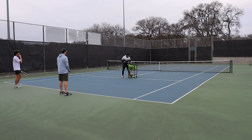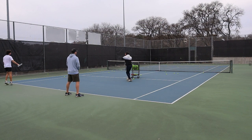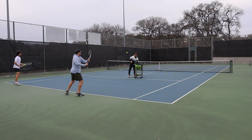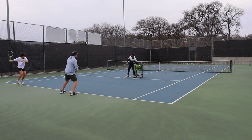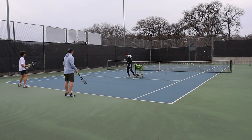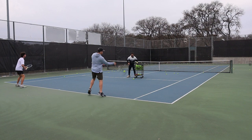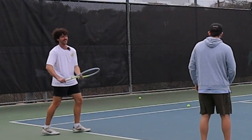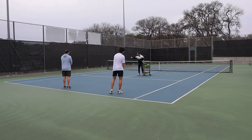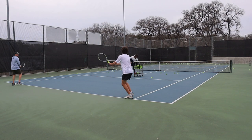What we're going to do now is add a little bit of movement. In some ways this is going to make things easier because you can take advantage of that dynamic movement and flow into the stroke, just like you're doing in the warmup. Really let that racket drop — we want the arm to be extended before it starts going forward. How's the feeling so far? Way better.